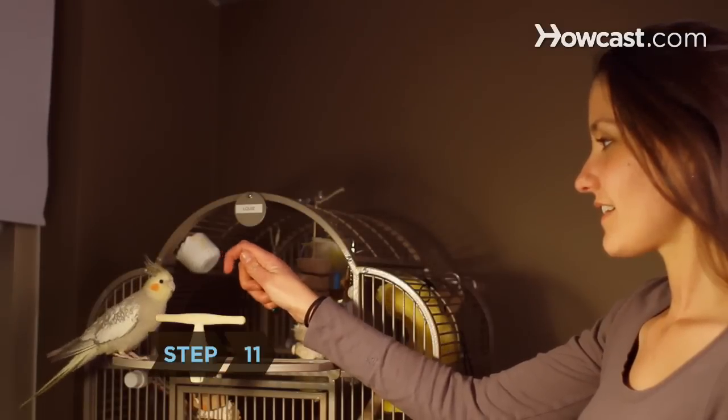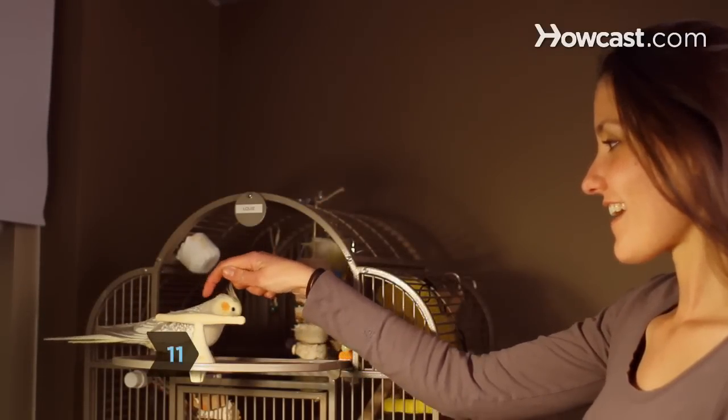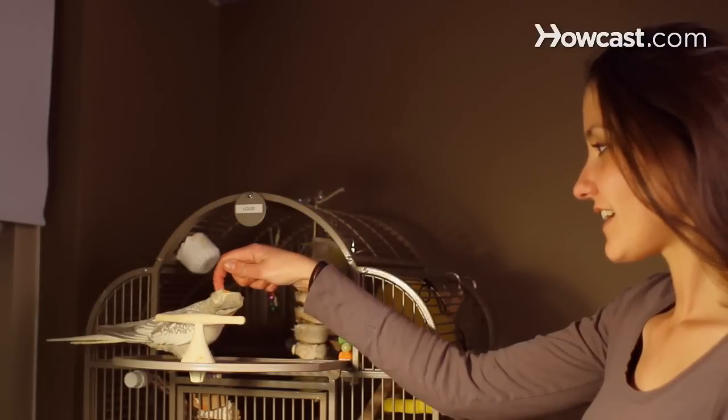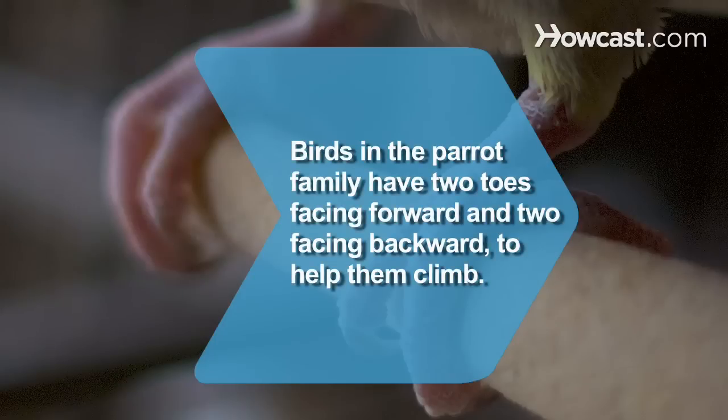Step 11. Encourage your friends and relatives to work with your bird as much as possible. The tamer a bird becomes, the happier his relationship with his human flock will be. Did you know? Birds in the parrot family have two toes facing forward and two facing backward, to help them hold onto things while they're climbing.